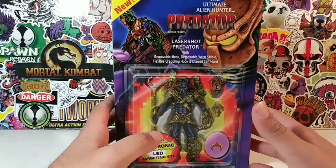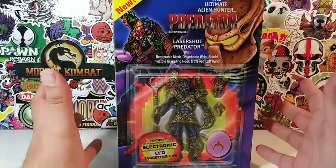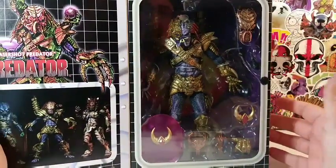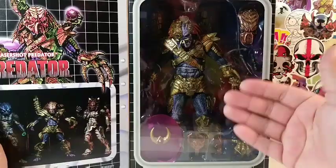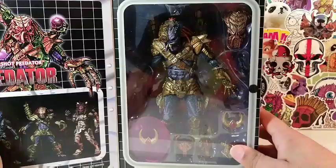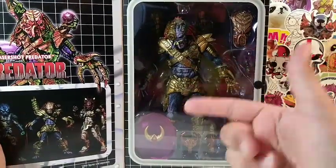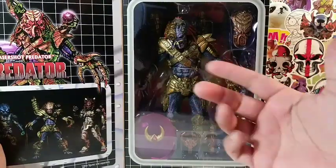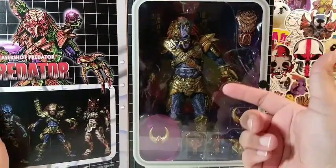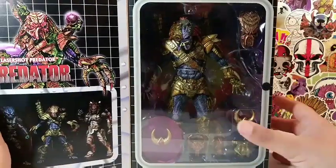I hope you guys have been enjoying a lot of those reviews. Finally, we get to this Predator, which it's about freaking time, right? You guys have probably already seen millions of reviews of this Lasershot Predator. You might even own this figure, but today is the day we review this Lasershot Predator. This is not only going to be a review, but I'm also going to do some comparisons, and I'm going to show you my Predator collection and show you where I stand, because he's going to be added to my huge Predator and Alien collection that I am building.